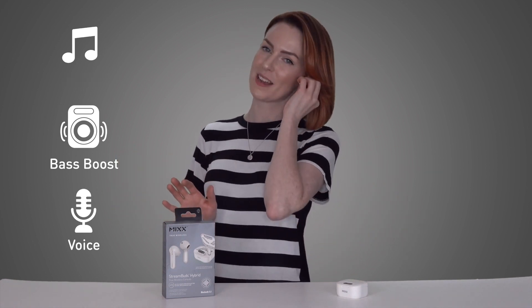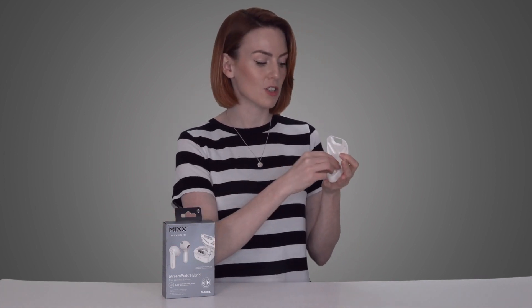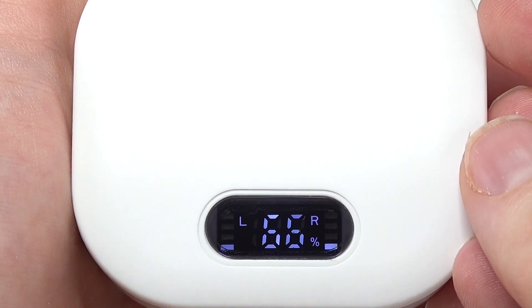We can't really talk about these Stream Buds without mentioning the charging case — it's rather impressive. Your Stream Buds will power on as soon as you take them out of the charging case, and once you've synced them with your device they'll automatically connect. They also power off and start to charge as soon as you pop them back in. The case shows you the battery level on a handy little LED screen which lights up as you open and close the lid.